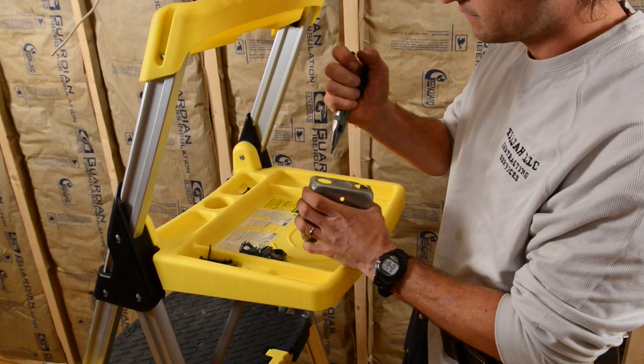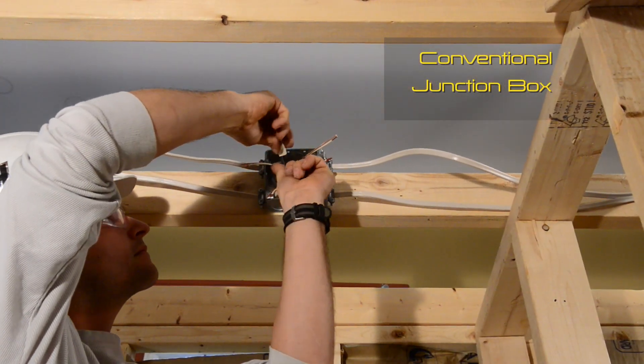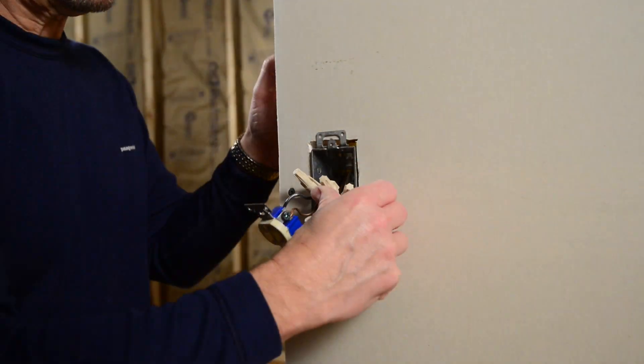Have you ever wondered why someone hasn't come up with an easier way to install wiring devices such as light switches and receptacles? Conventional wiring methods are labor-intensive, prone to mishaps, and frankly a daunting challenge for the inexperienced. It's a task that few do-it-yourselfers are willing to risk.